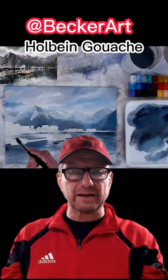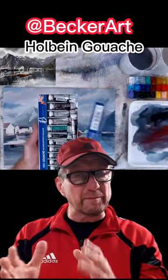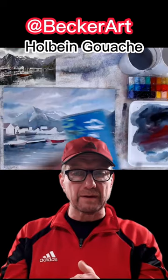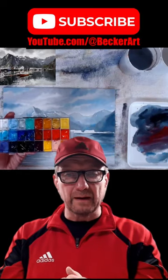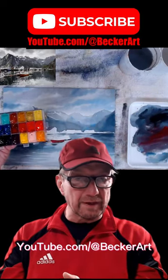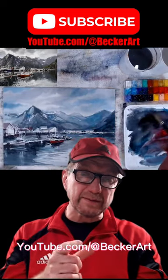I demonstrate how to use it like transparent watercolors and like oil paints or acrylic paints heavy bodied. If you're interested and you want to learn about gouache, be sure to check out this video on my YouTube channel at youtube.com/@BeckerArt. Thanks in advance for watching and please subscribe. Thank you.